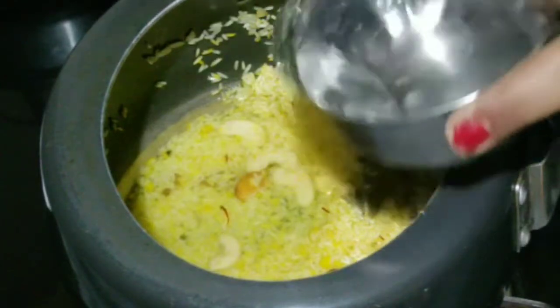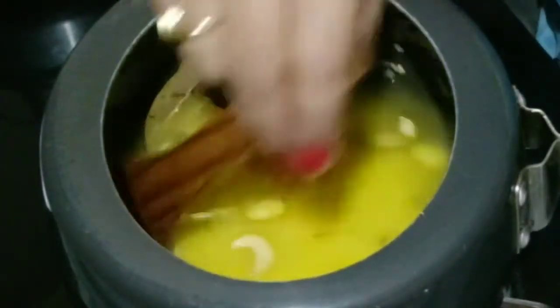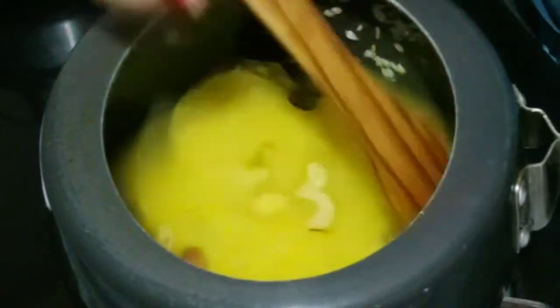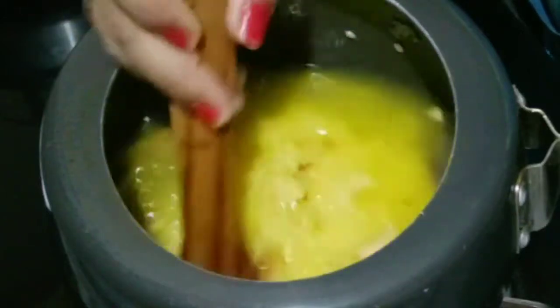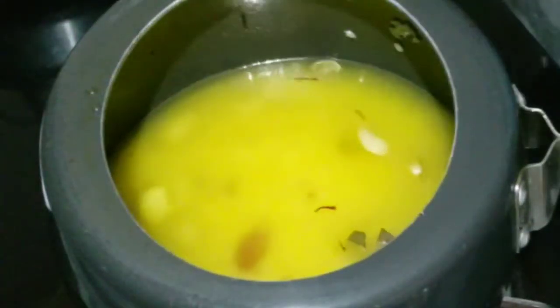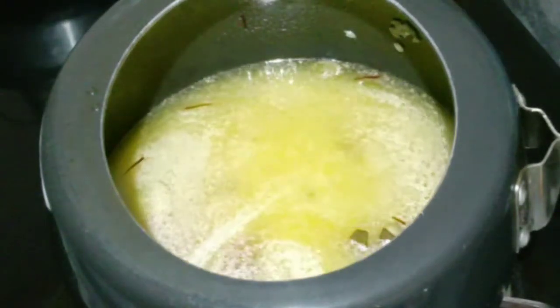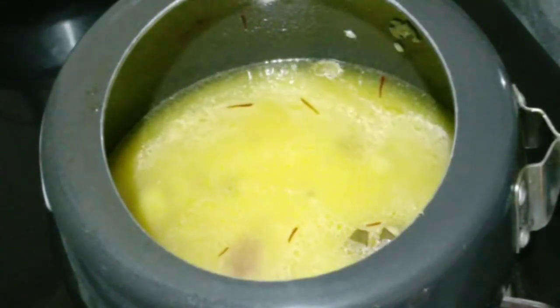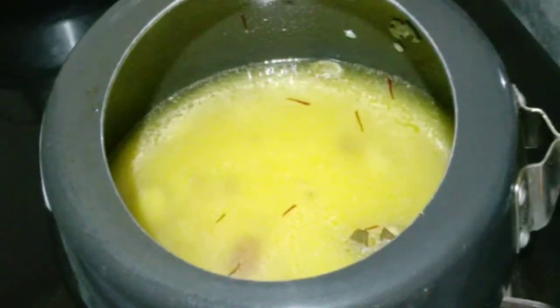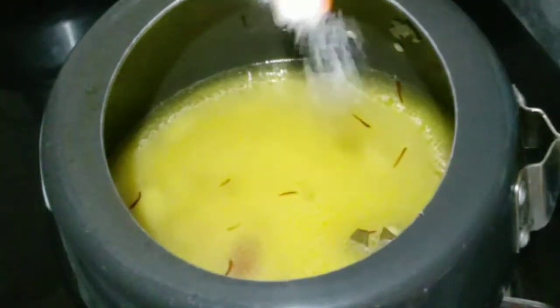We will mix it well. Now if you want, you can add sugar so that the rice becomes sweet. But I am making a slightly different, salty quesari rice. You will see that the rice is very good and delicious. It is a very different and very simple recipe — you will definitely try it.